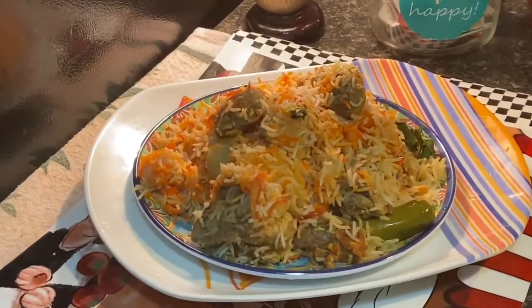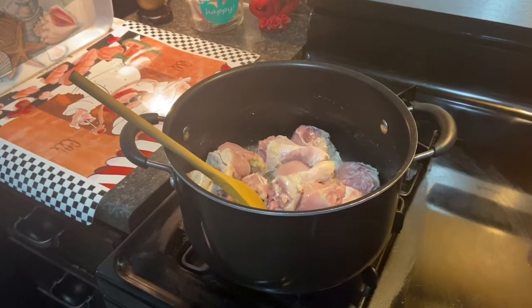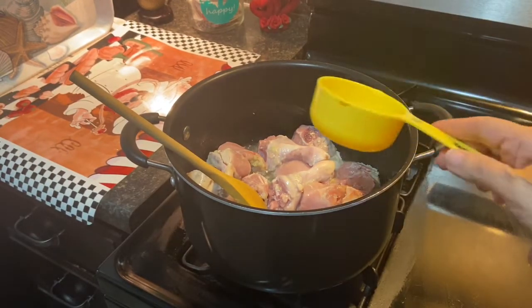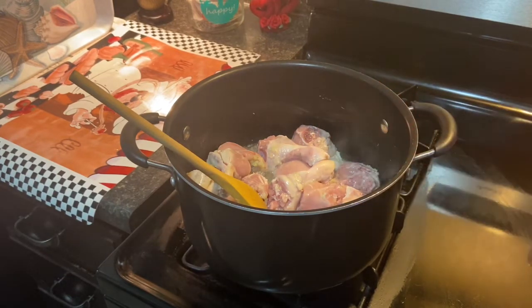Hello and welcome to Amna's Kitchen For All. Today we will be making this delicious biryani, so let us show you how. We're gonna take this National biryani packet and we're gonna add one cup of oil — that is two teaspoons of garlic and ginger paste.